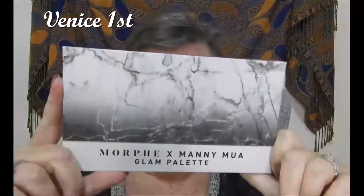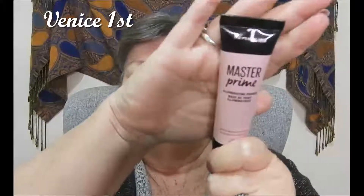Hello, welcome back! Today I'm just done my face — I've cleaned my face. I'm using the Manny MUA palette, it's the Morphe x Manny MUA palette with different colors. That's called the Glam Palette. Now to start off I'm going to prime, and I'm using the Maybelline Master Prime.